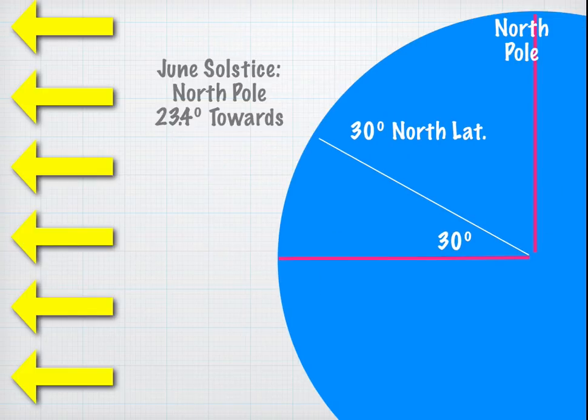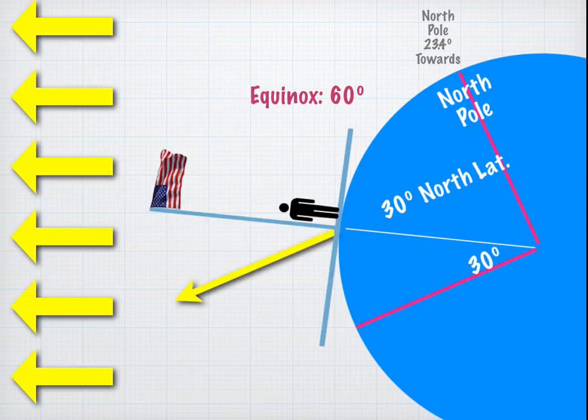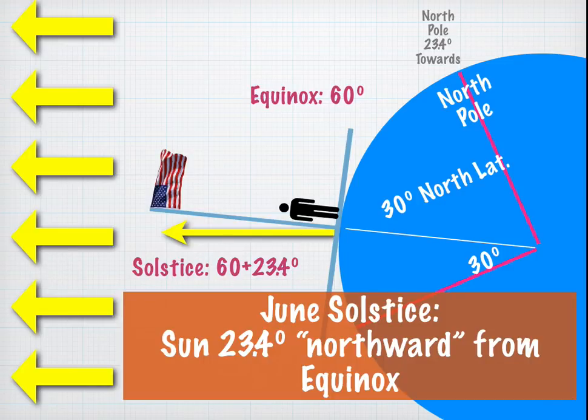For the June Solstice, we tilt the globe 23.4 degrees towards the sun. That changes the situation. The yellow arrow indicates the sun's direction on the equinox, but we've tilted the globe 23.4 degrees, so the sun's angle will be 23.4 degrees higher in the sky for an observer at 30 degrees north latitude. On the equinox it was 60 degrees, but now it's 60 plus 23.4. This is true for everybody on the globe — on the June Solstice, the sun will be 23.4 degrees northward from where it was on the equinox, whether you're in the northern hemisphere, southern hemisphere, or the tropics.